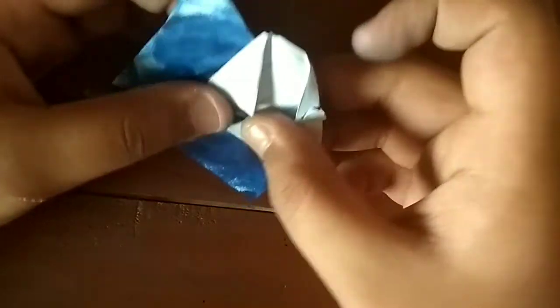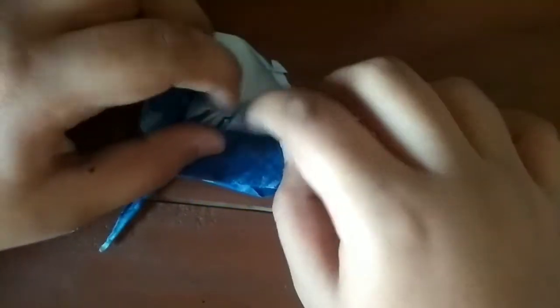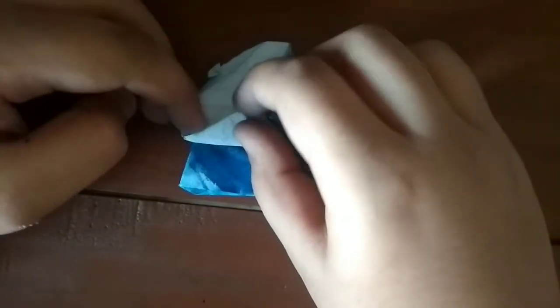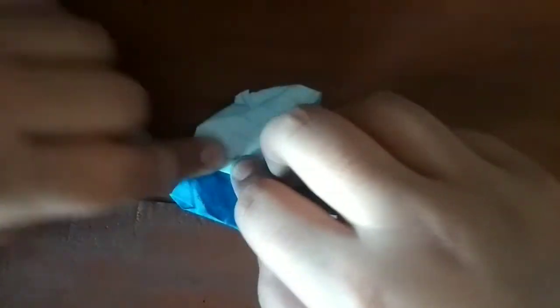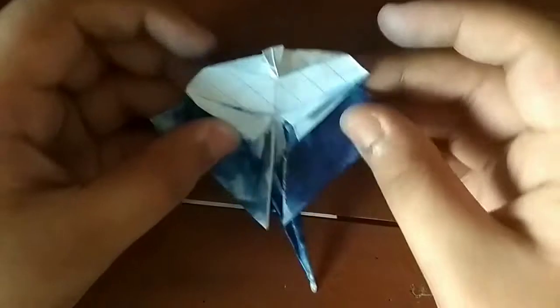Now if you turn the sheet of paper over, you should have a working, cool manta ray that can eat your finger if you really want it to. But what you should do now is fold this point out so that it comes from this point to here, to this point — it's just to lock some of the layers.